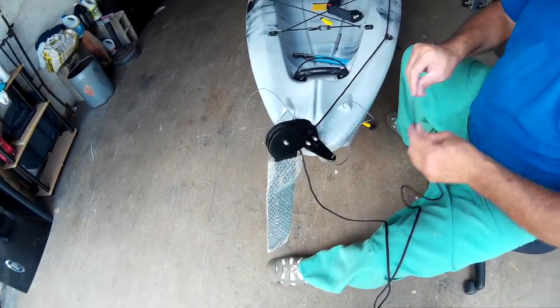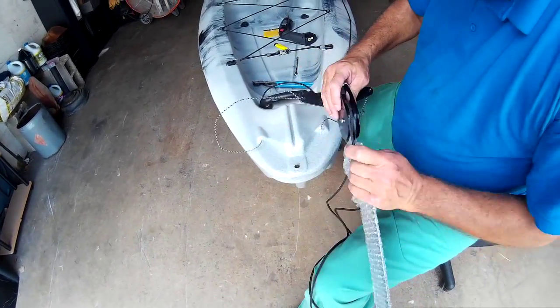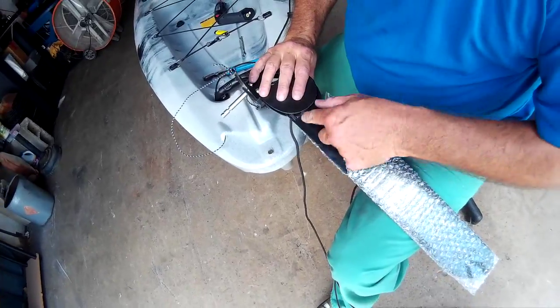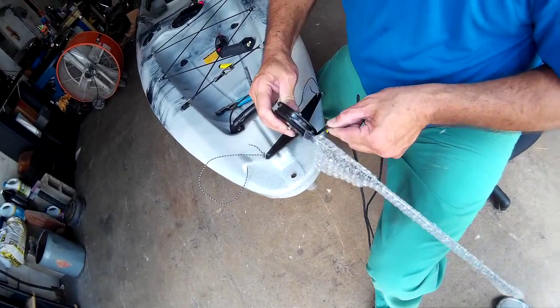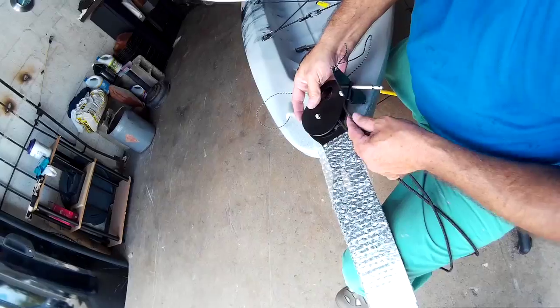We need to guide this line back through this hole — that's the right side. So if you notice: left side going up, came in, out, in, and back out. So it's coming out the right side. Now you don't go over the top. The right side goes straight to the bottom here.